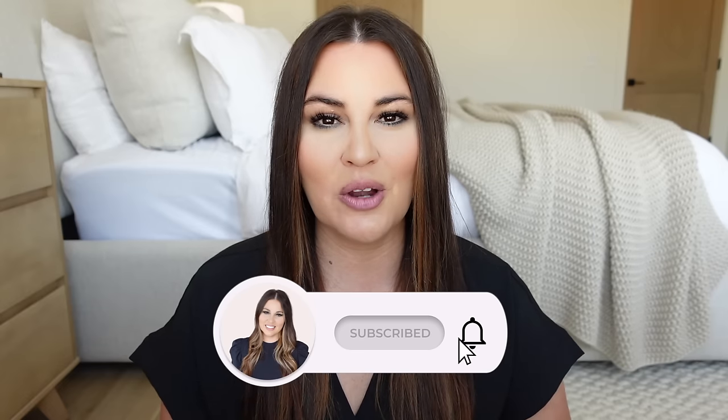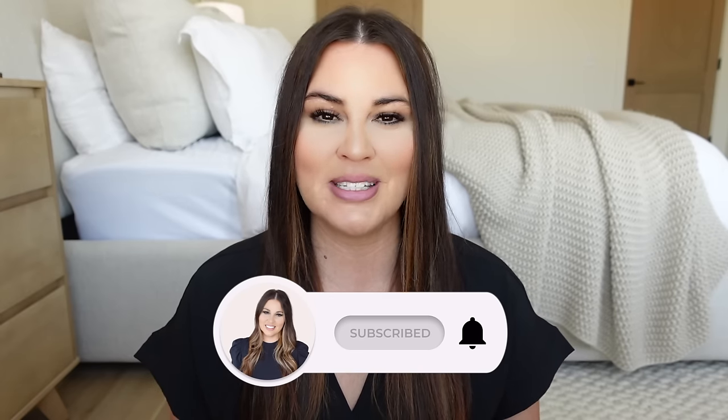I hope you enjoy these videos. If you're new here, go ahead and click that red subscribe button down below so you don't miss out on any of my future videos. But now let's get to it.